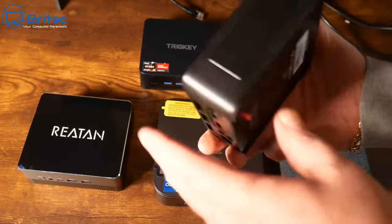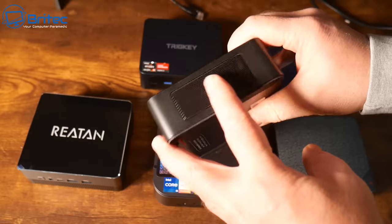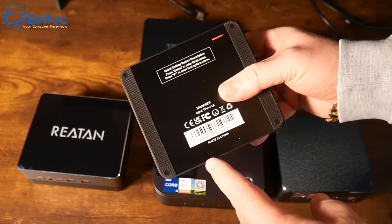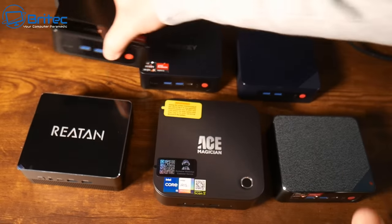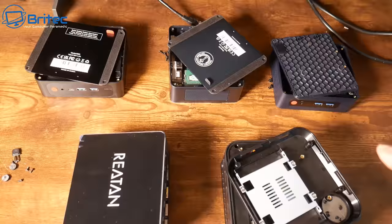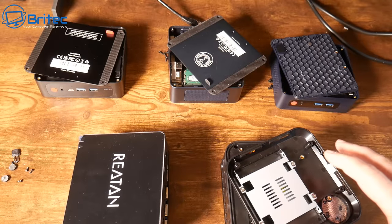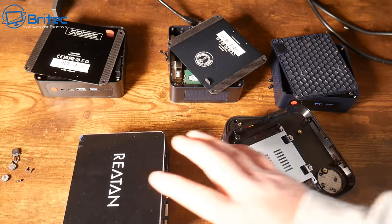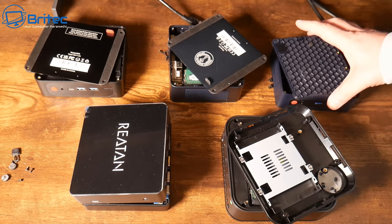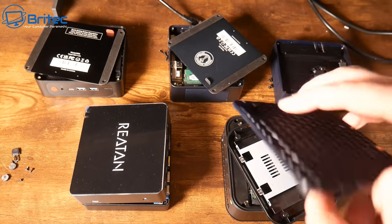New mini PCs are coming out all the time and they all perform quite differently. Some have a much better GPU, some are just meant for office use, and some are meant for gaming and more power-intensive tasks like video editing. Check the specifications on the manufacturer's website and see whether it fits all of your needs.